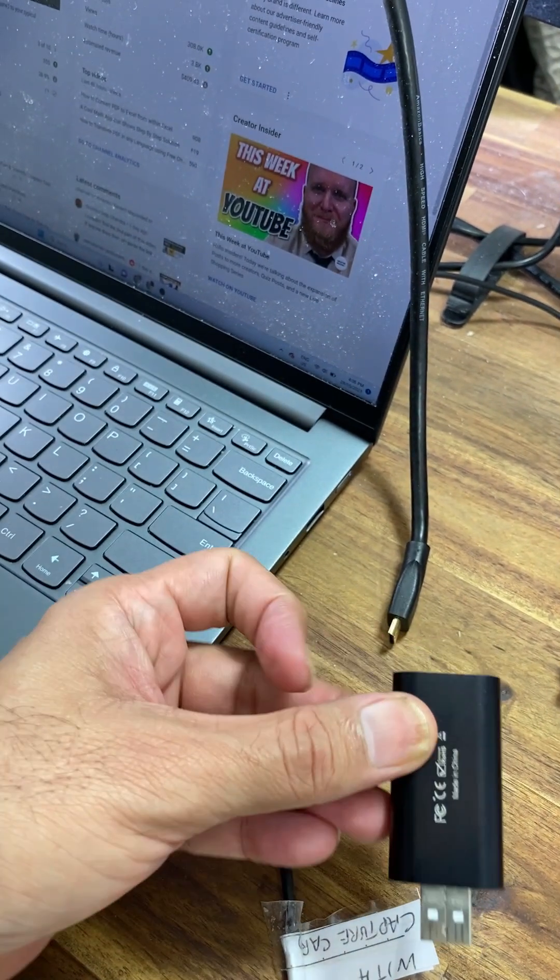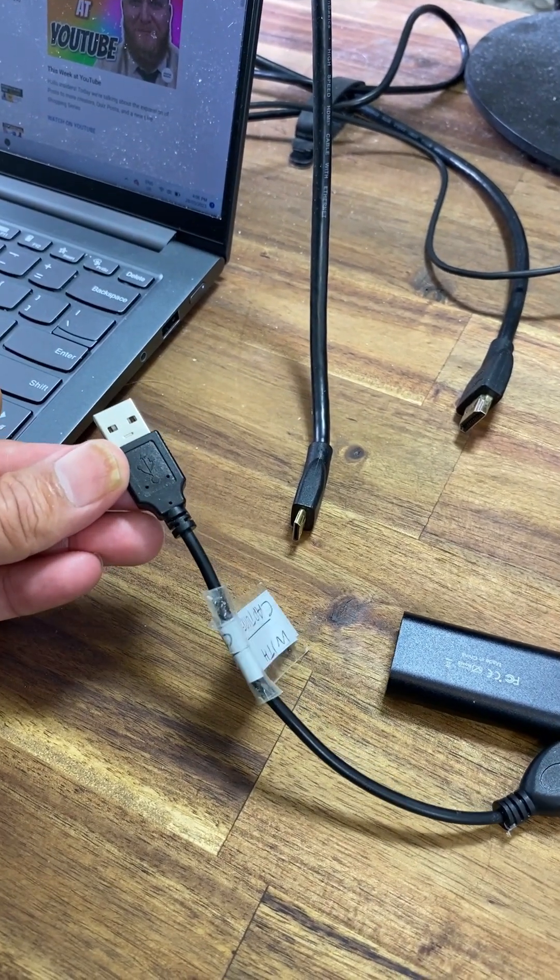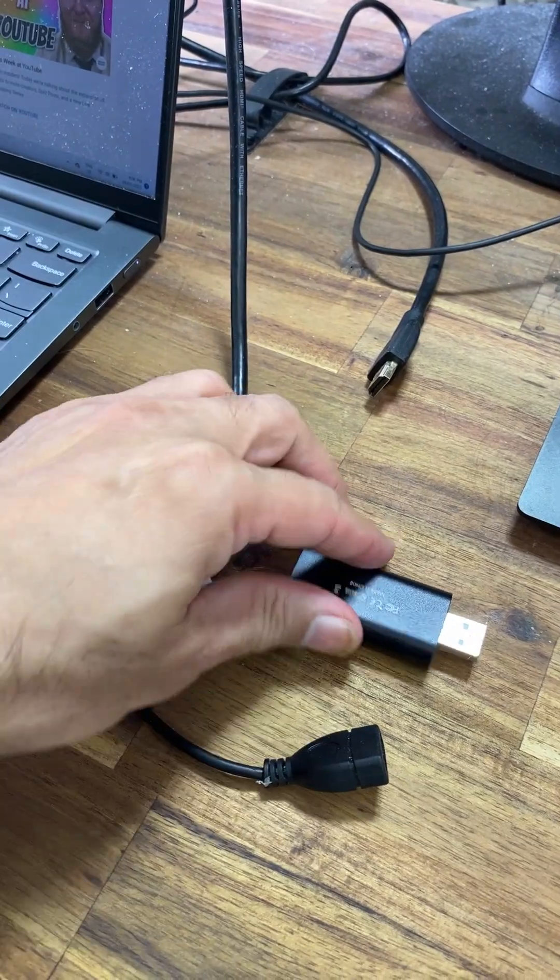I will put a link in the description. A cable comes with your capture card. The USB side will be connected to your laptop, and the other side will be connected to the capture card.